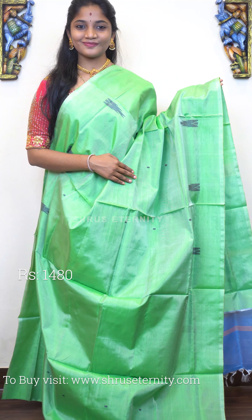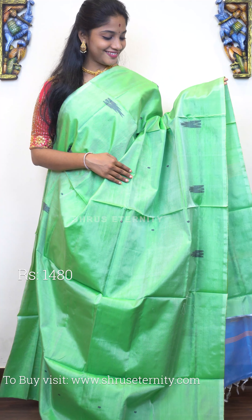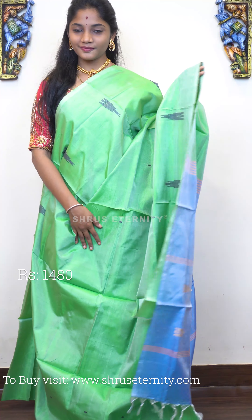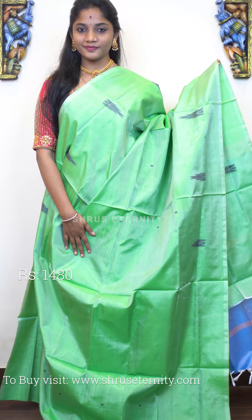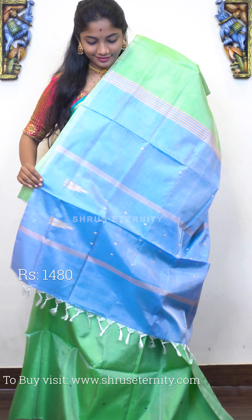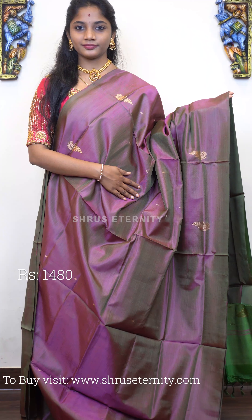Moving on to saree number five, priced at 1480. This is a lovely colour tone — a nice pista green and ice blue combination. The full body has thread-woven motifs on it. The pallu has zari woven motifs with lines on it. A very elegant saree. Saree number five, priced at 1480.